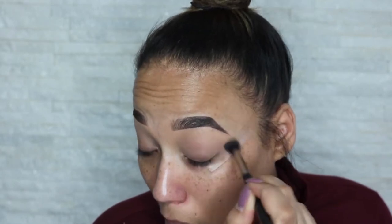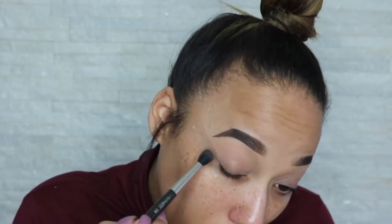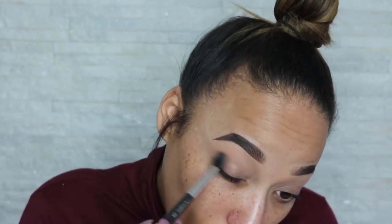The reason why you use a transition shade is so that your eyeshadows blend out, because we're going to be doing a lot of blending. Now I'm going to go in with this color here with the same brush, and I'm going to go slightly under where I put that first color.